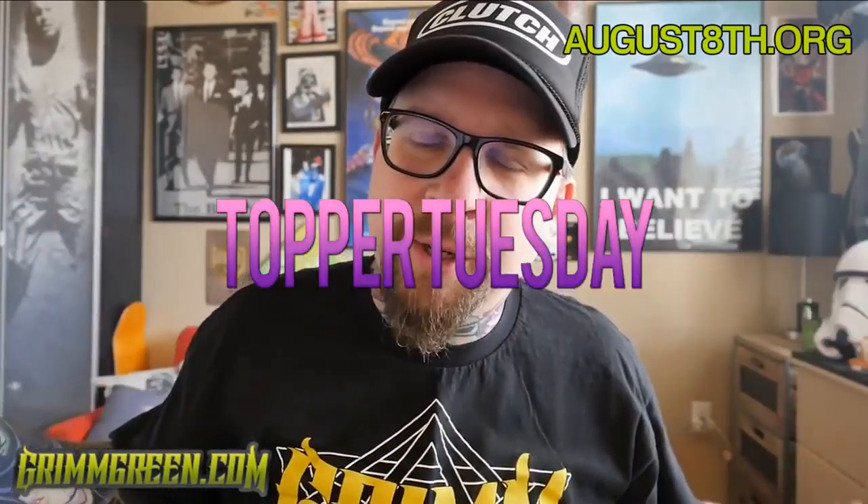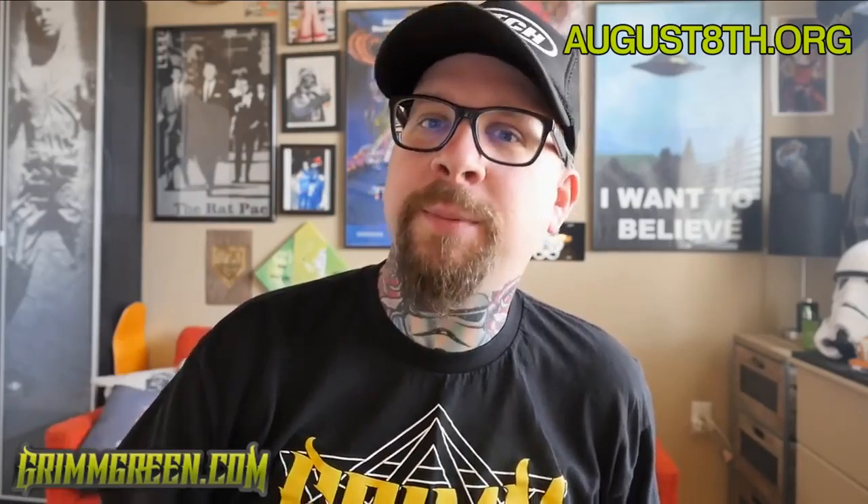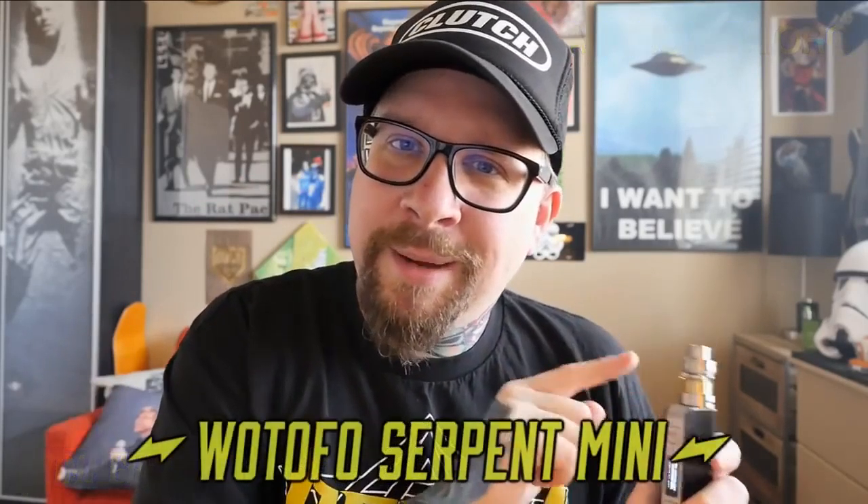Hey everybody, it's Grim Green from grimgreen.com, back here today for Topper Tuesday. Before we get into this video, I have to remind everybody that the FDA is currently trying to ban 99% of vapor products on the market right now. Please join CASA, follow Not Blowing Smoke, follow the calls to action, support HR 2058, support the Cole Bishop amendment, call your senators, call your congressmen, call your representatives, and fight for your vaping rights.